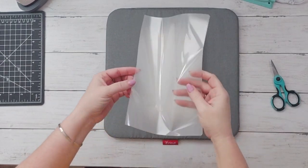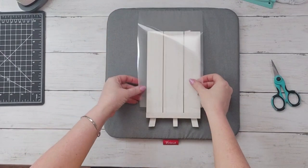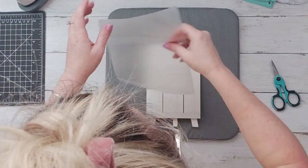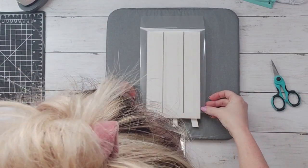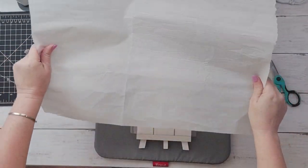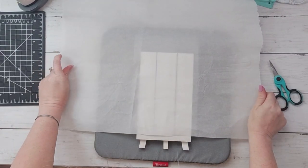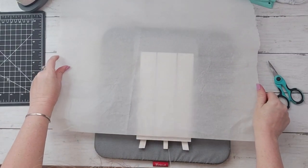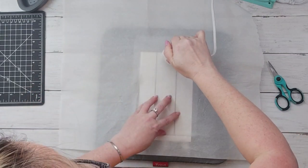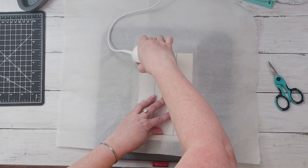This is another technique that I have seen a couple times on Instagram and I wanted to try it myself. These are the thermal laminating sheets that you can get at the office supply store — the kind you use to laminate a document. I just cut a little piece out; you can get quite a bit out of one sheet. Then you put a piece of parchment paper down, and the laminating sheet goes shiny side up.